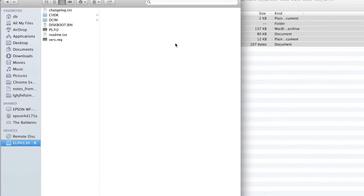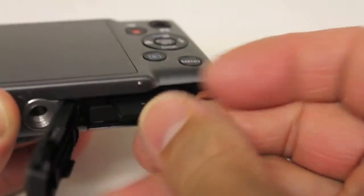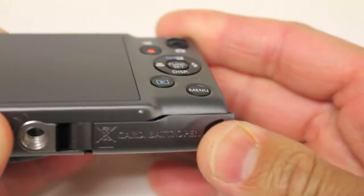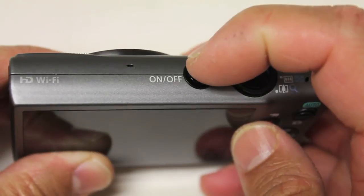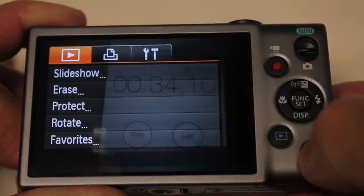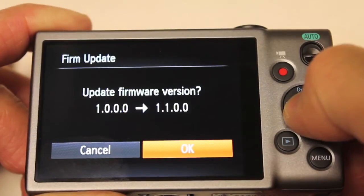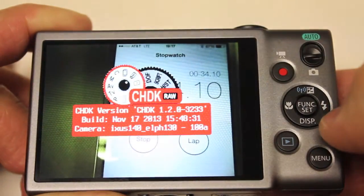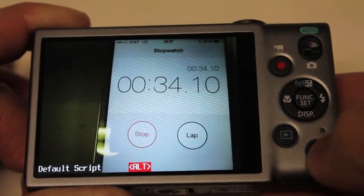Now we have our files copied into place. All we need to do is eject the SD card, put it into the camera, and load the CHDK firmware. One key thing that took me a little while to figure out: you don't want to start your camera with the on/off switch to load the firmware — you want to hit Play. After that, hit Menu, scroll to the very bottom, and you'll notice the firmware update option. Hit OK and now we have CHDK loaded onto our Canon.